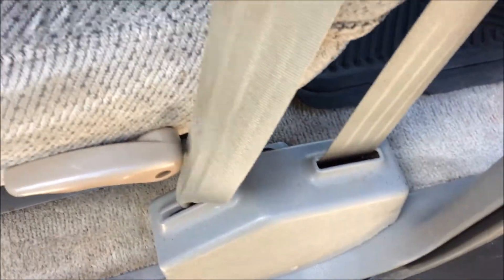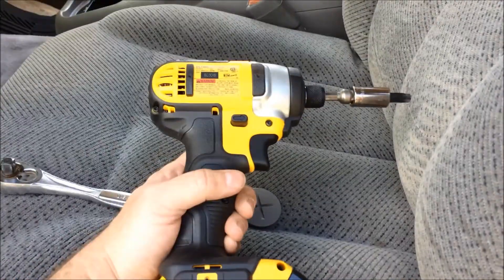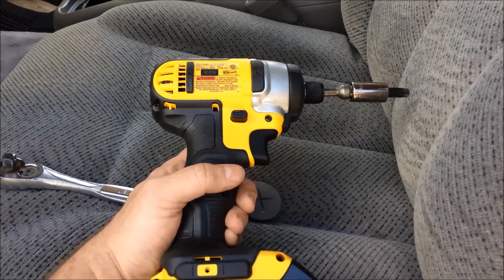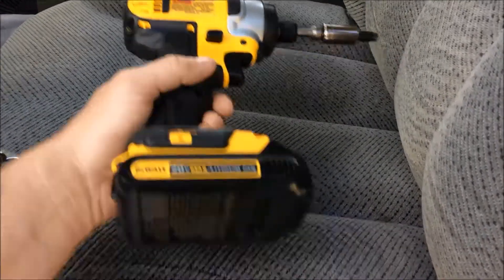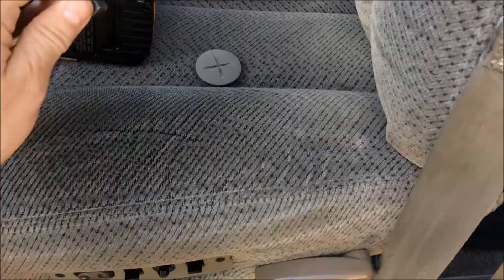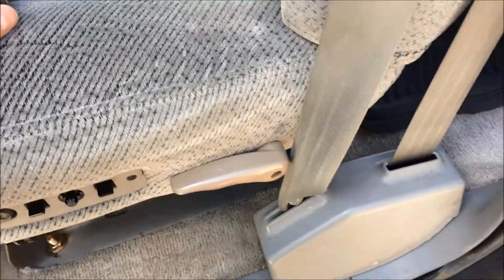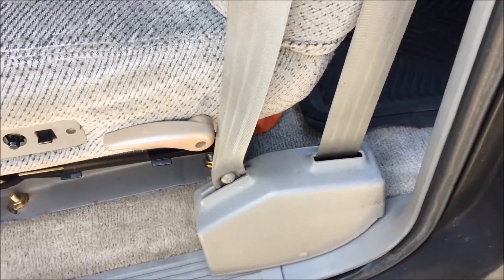Once you rip off this little cover, which gives you access — I've got me a new lithium-ion impact driver, but I'll start with this just to get it undone, because these suckers for the seatbelts are tight, and I think you'd want them to be.